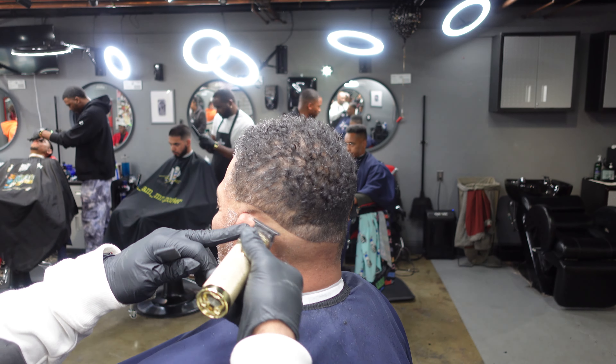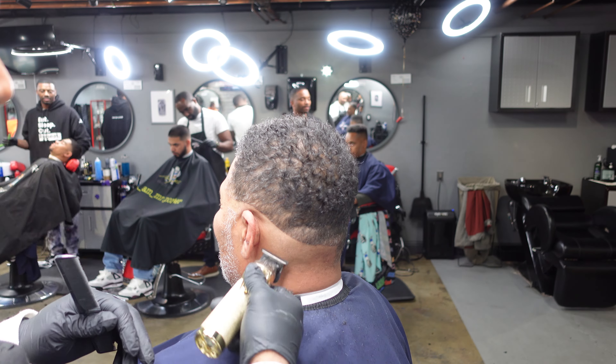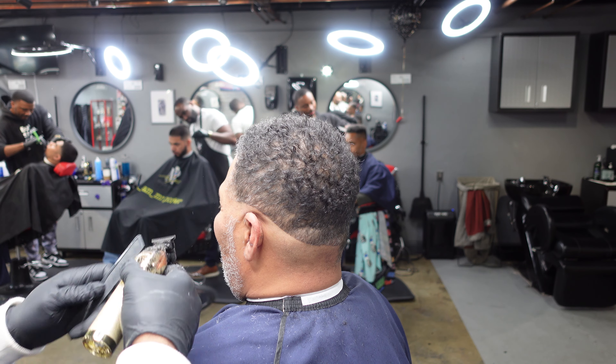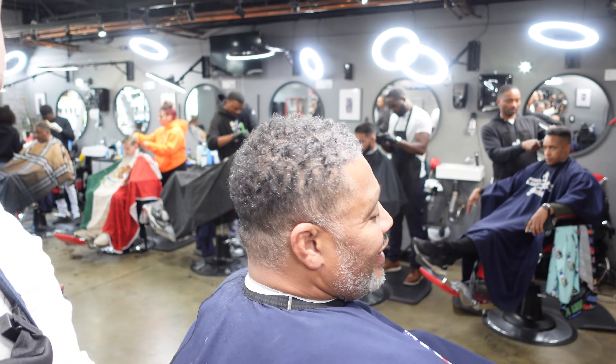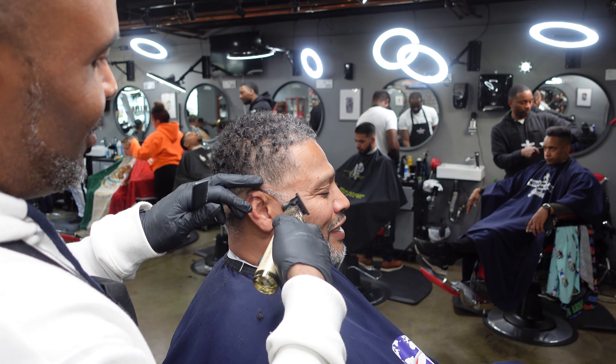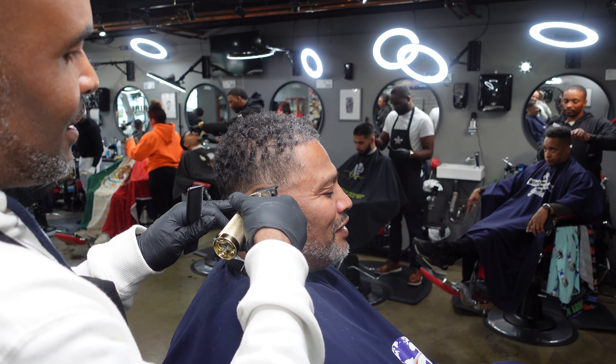I flip the clippers upside down — that balls the rest of it out real easy and it keeps the skin from getting so many abrasions. We're gonna hit the other side and pretty much follow the same steps.